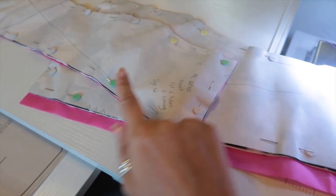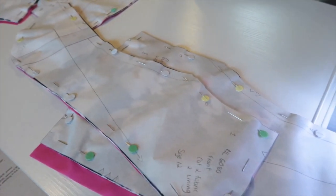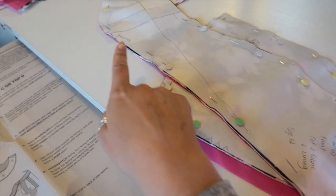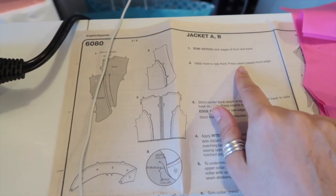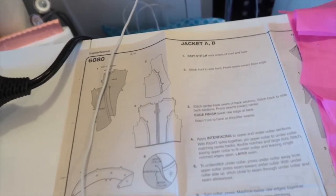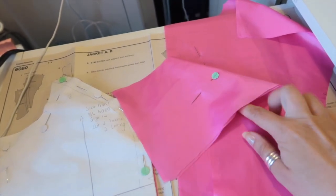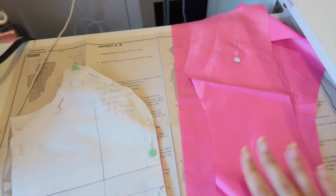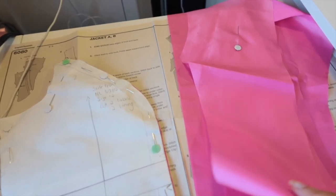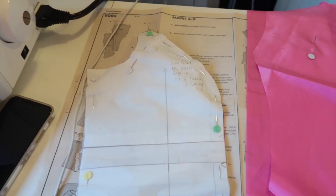And again for the front piece, mark in all of your notches. We've got the center front big circle there — going to put that on and then we can take it off and stay stitch this front edge. So stay stitching is done. Next one is stitch front to side front, press seam towards front edge. So we've got our side front there. I've put all my lining pieces to the side and I have also put a pin in each side of the fabric to mark which is the wrong side and which is the right side, just because this is the same on both sides and I don't want to accidentally sew the wrong piece to the wrong piece.